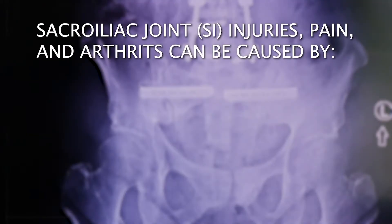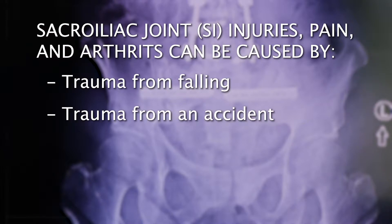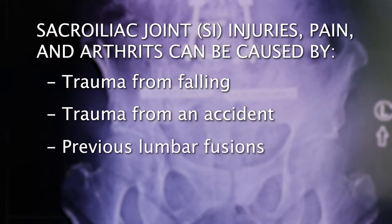How do you get SI joint injuries? You get SI joint injuries from trauma, from lateral falls — you fall on your hip and compress your SI joint. You can get it from car accidents or from previous lumbar fusions as well. All of those things can create arthritis in the joint.